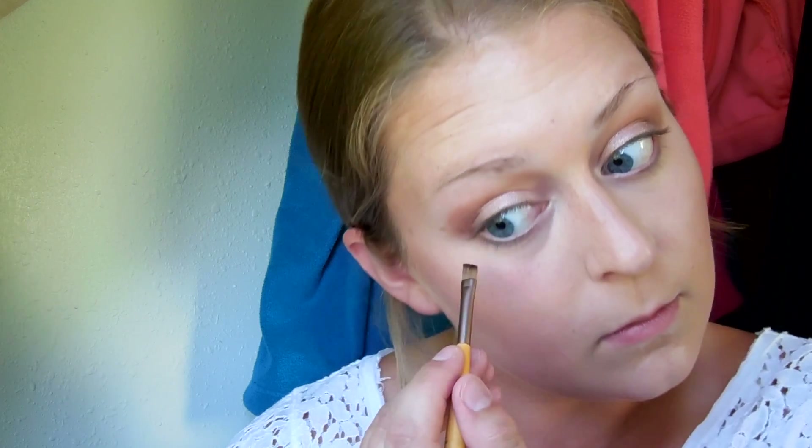I'm also taking that same Fudge color on a flat brush and going under my eyes just to define it and smoke it out a little bit, so we're not super top-heavy with all of the color.